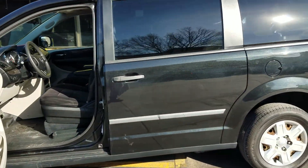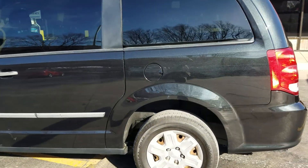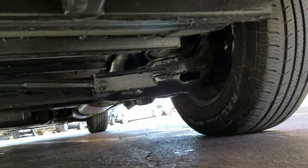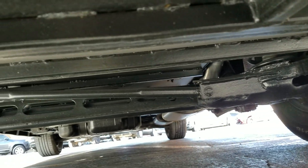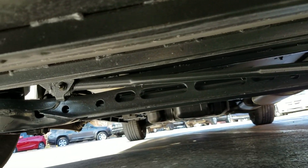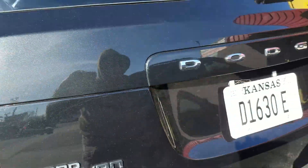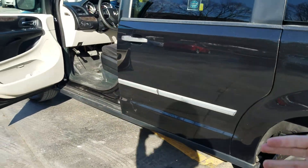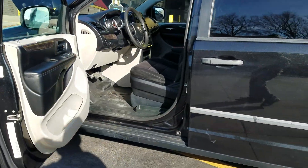The number one mistake people make when buying used vehicles is they assume things — they assume just because it looks nice in pictures it runs and drives good, they assume it's not all rusted out underneath. I'm actually sending you to my competition's website — they have much fewer pictures and even fewer videos of the undercarriage. There's a reason for that.